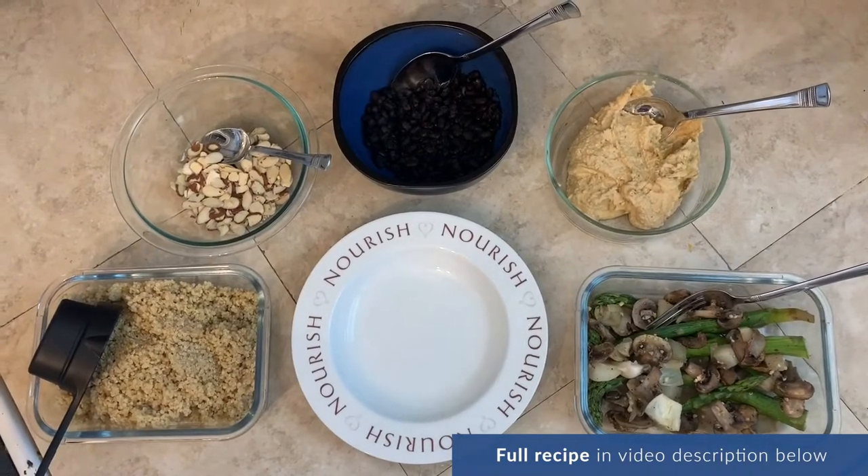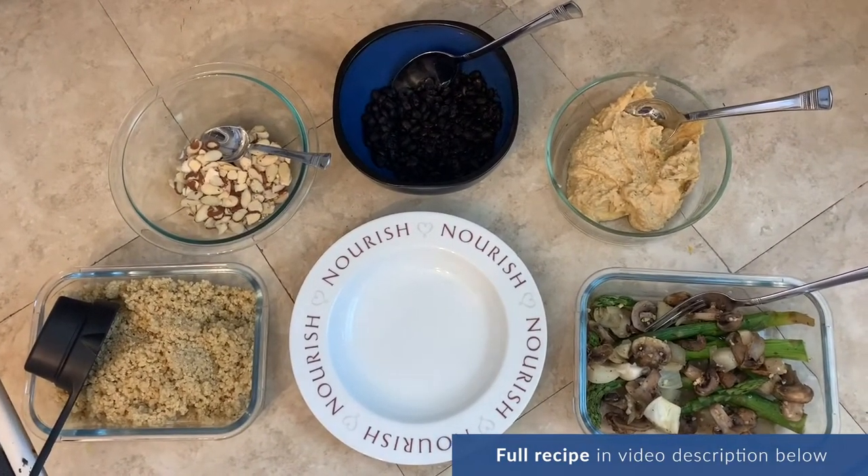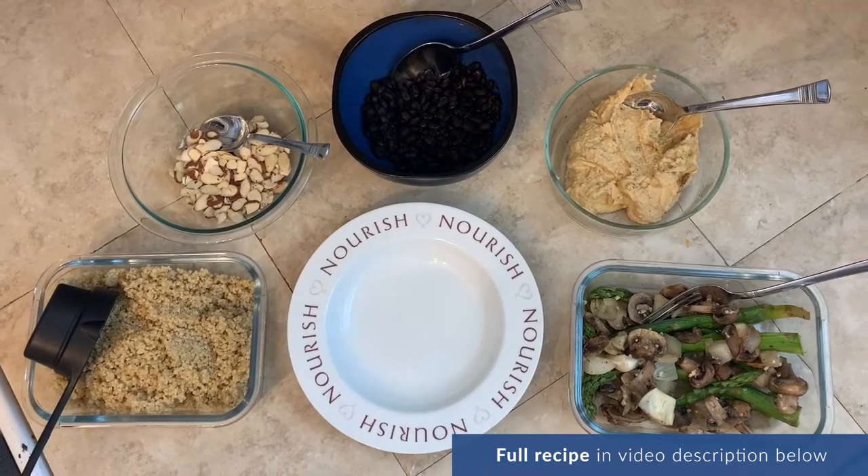When building a meal, it's always a good goal to try to have some whole grains, a lean protein source, and some vegetables.